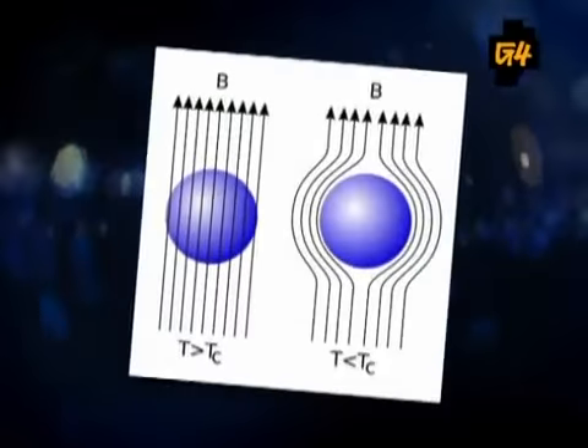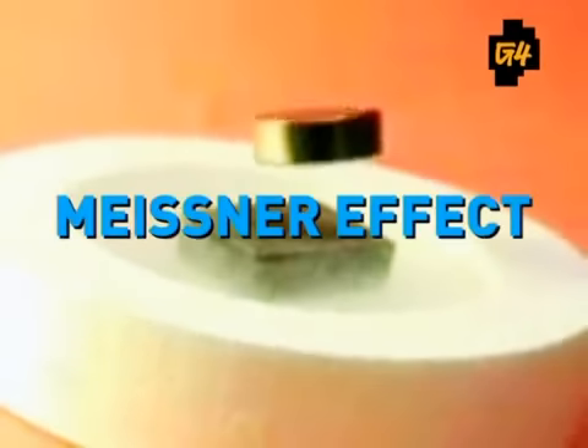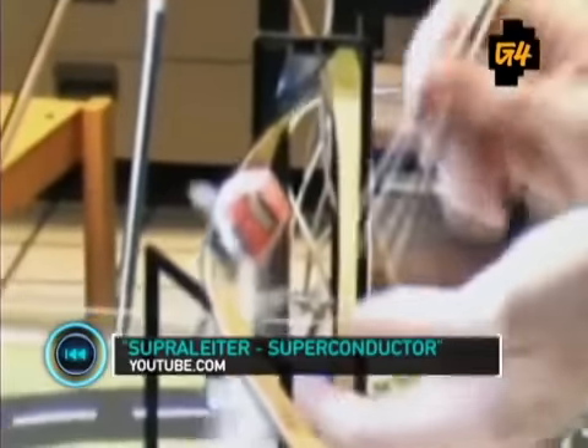Without electrical resistance, a magnet will cause the superconductor to create an opposing magnetic field, allowing the magnet to hover in place. This is known as the Meissner effect. Now apply this principle to a small track and a magnetic set of wheels and you've just created the transportation of the future.